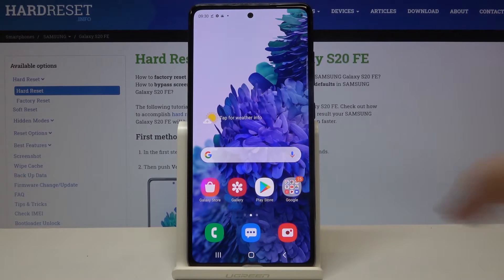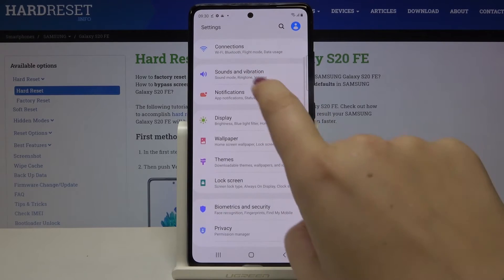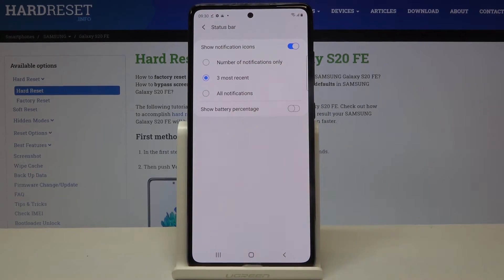In order to show the exact percentage, simply find and open the Settings, and here we have to tap on Notifications. Now let's choose the Status Bar, and at the very bottom of the list we've got the Show Battery Percentage option.